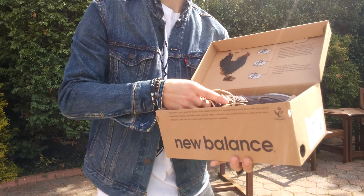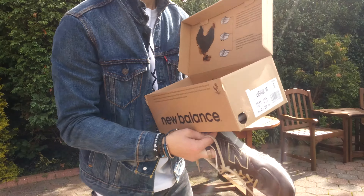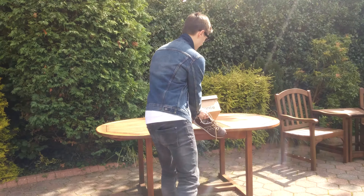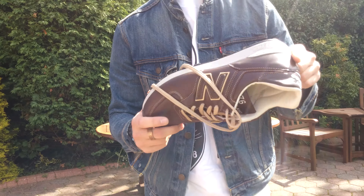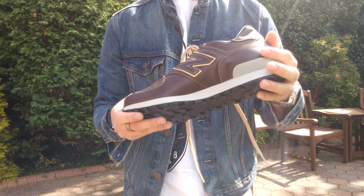It opens that way instead of your standard Adidas and Nike. They fit perfectly. Don't go up or down, just go normal — true to size.